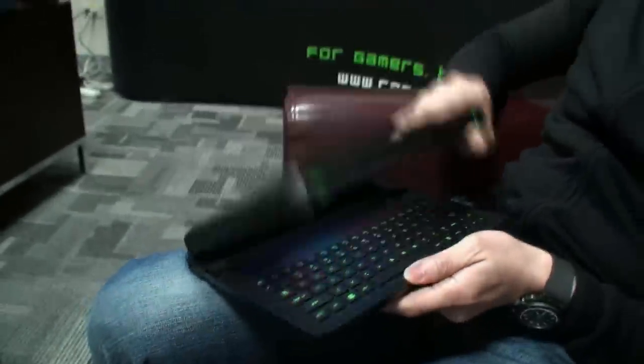This is not the final ID, but you get the idea. This makes it pretty much the thinnest, lightest gaming laptop, so to speak. So it's a tablet, it's a PC, and it's a mobile console.